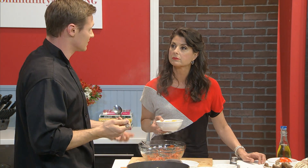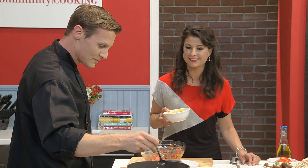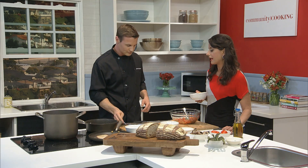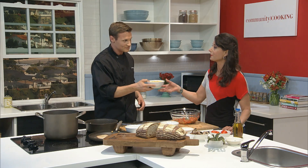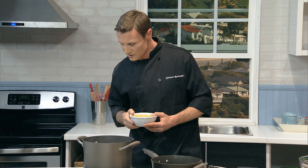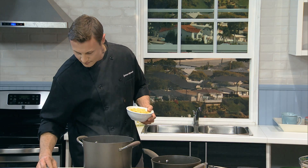Italians are really big on salting their pasta water — when you taste it, the pasta water should taste kind of like the Mediterranean Sea, they say. I do not taste my water — I just wing it, but I will now. Give it as much salt as you like. It's not quite boiling yet, so we can wait a minute while the bread's cooking.